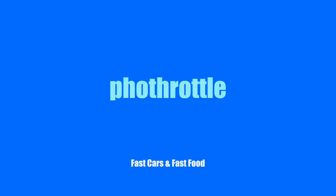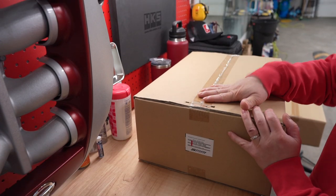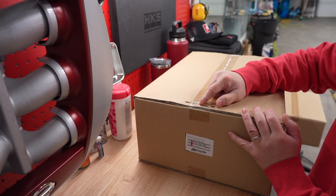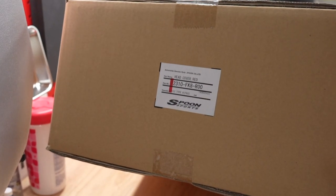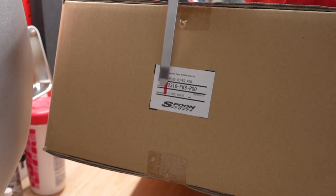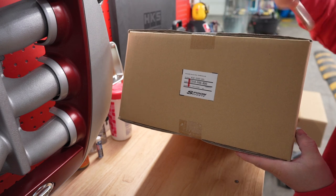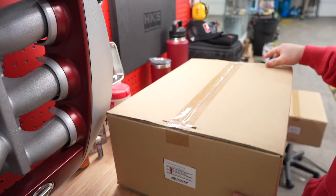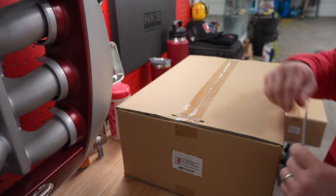So these are brand new, you guys. I haven't even opened them — I had them for quite some time now. They're still sealed and have the staples in it. I'm going to zoom in here and show you guys the part number. Obviously this valve cover is going to be red, and it says FK8, but it does fit the FL5. So let's open her up and see what's inside.